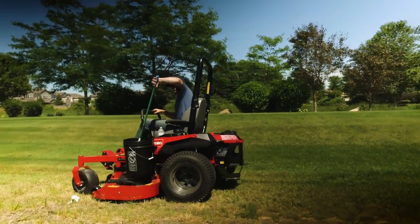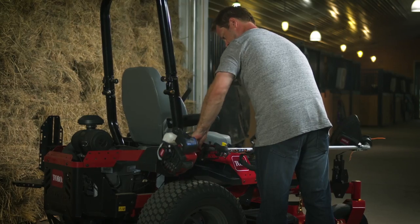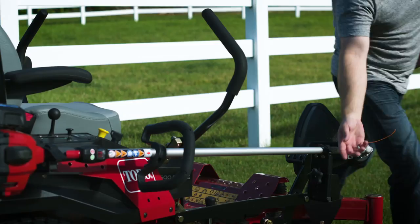The location of the attachments are in good spots. The bucket's very close so you can use it. None of the tools seem to get in the way of your view or any functionality. Each individual crew could customize it how they would want to use it. Definitely a positive feature.